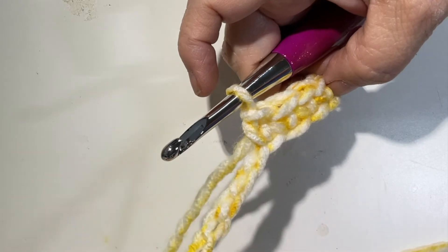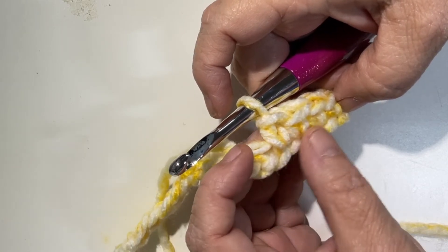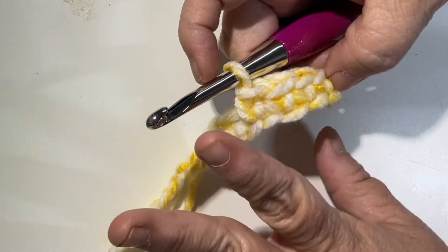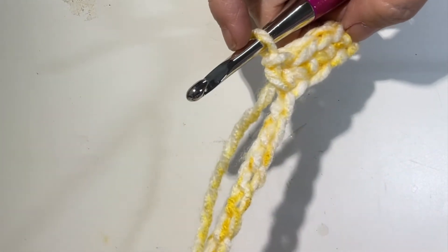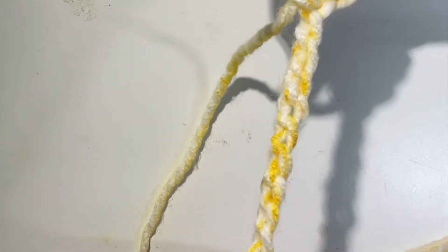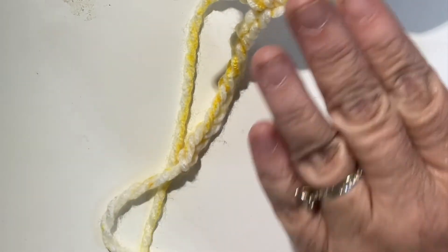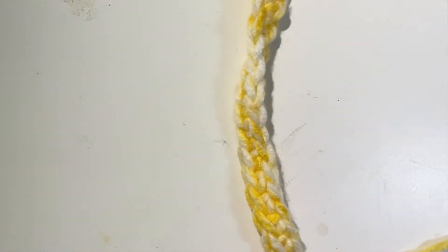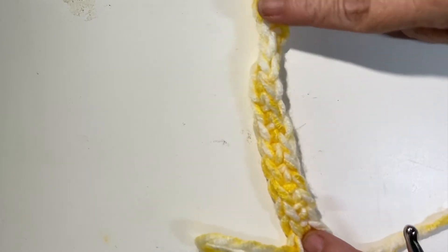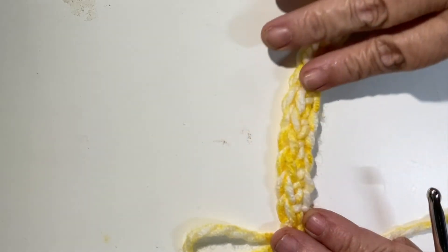The single crochet makes a very beautiful stitch. It can be used in lots of different projects — some garments, some hats — but it is probably your most basic stitch. Continue working across your chain until you get to the end. I have single crocheted across my whole row. It is turning slightly and that's only because we went into the back bumps of our chain; that will relax once we have more rows on it.